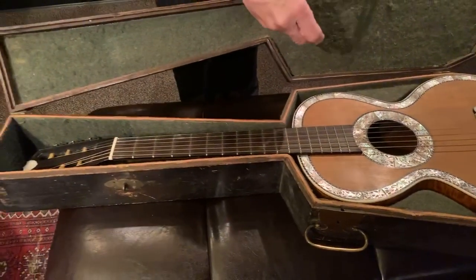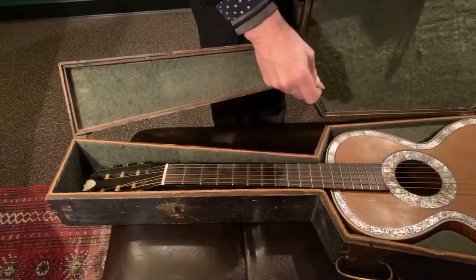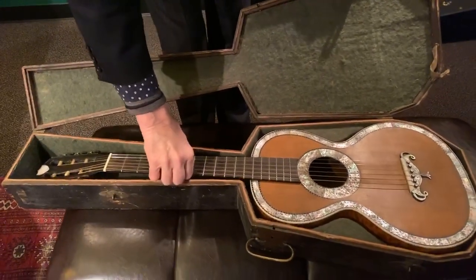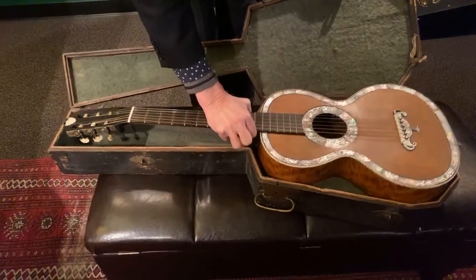The guitar just came in. I'm going to be doing some more research on it. I'll tell you what I know so far, and then another week I'll tell you the rest.